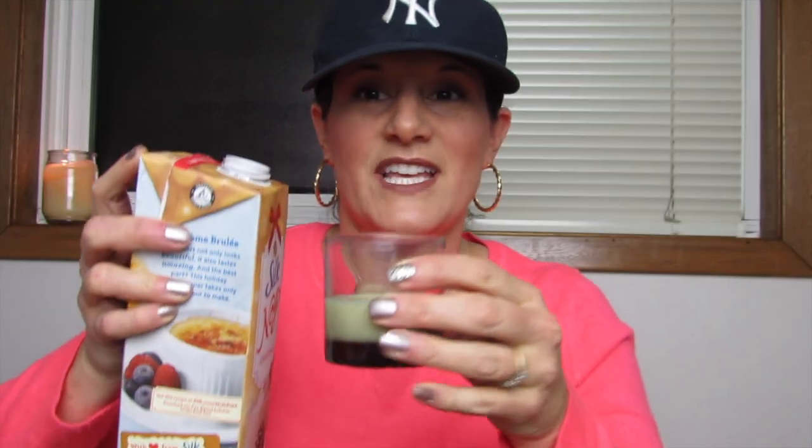Let's give it a try. I've never tried this before. As you can see, it's still sealed. Dairy-free soy nog. Does not smell like eggnog that much. And as you can see, it's thinner.